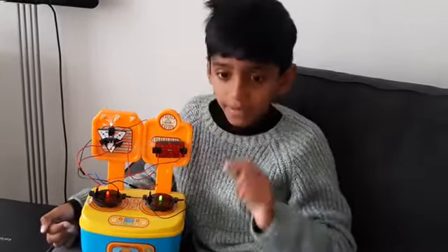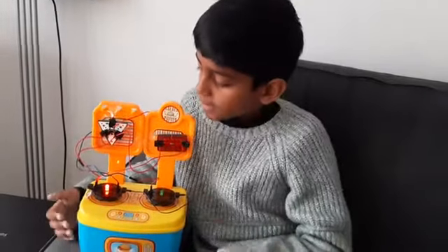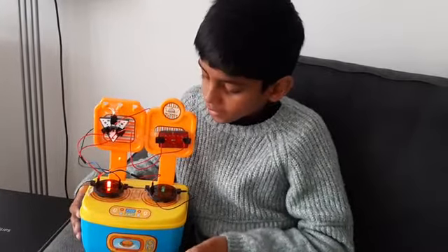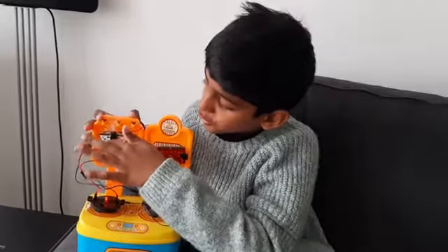So if I want to bake a cake at 200 degrees, I can slide my switch to the left. And if I want to make an ice cream at minus 20 degrees, I can slide my switch to the right.